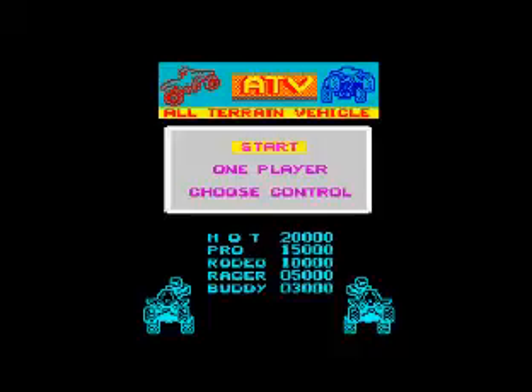It's done by Codemasters. I got this when I was a youngster — it was a budget game, and what a budget game it was. This really amazing music is done by David Whittaker and I think it's got that David Whittaker trademark sound to it.